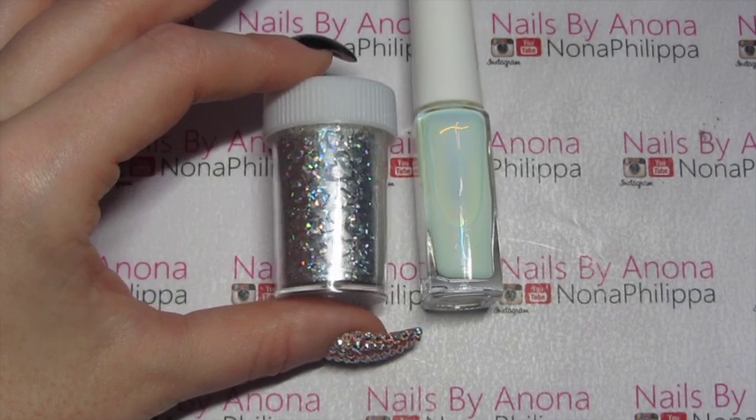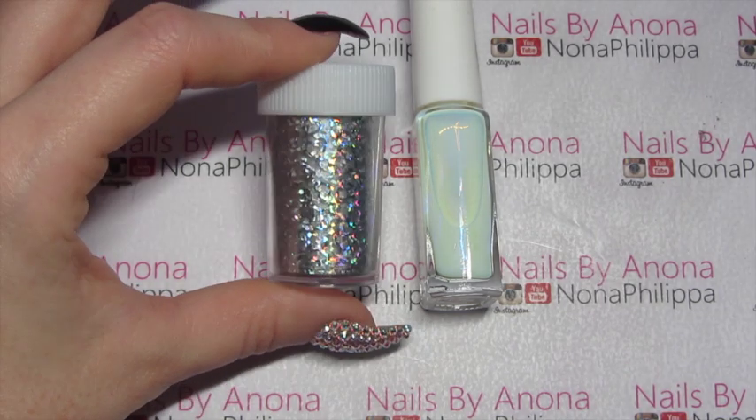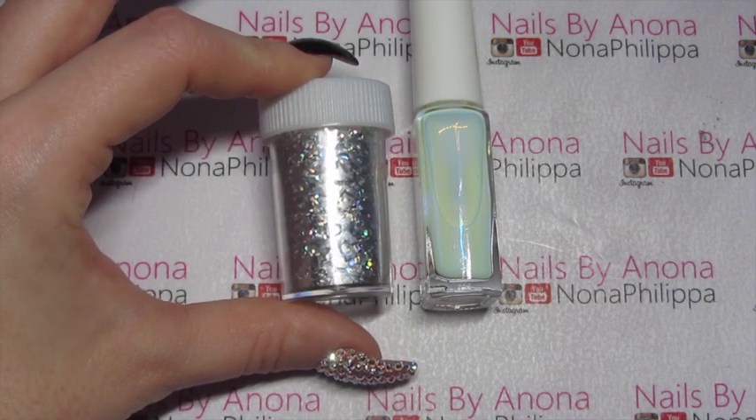So this is the foil that we're going to be using today — it's this silver heart holographic. I don't know if you can see the actual design in the pot there, and I've got some glue for the foil as well. These are both from We Heart Nails UK.